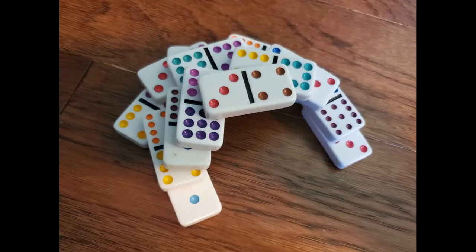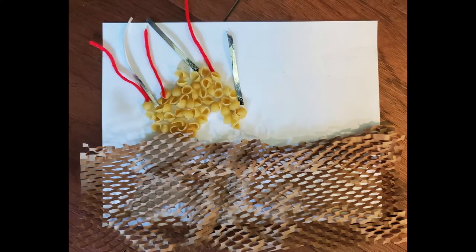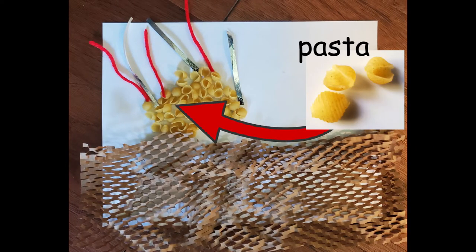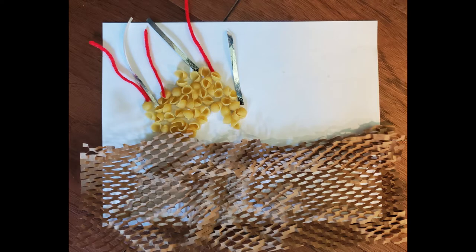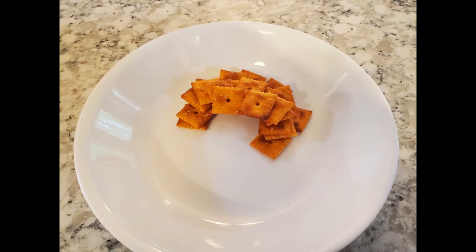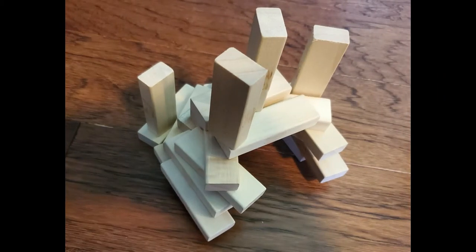There are so many ways to make a shell for Hermit Crab. I used dominoes to make this shell. I used pasta, ribbon, and yarn to make this shell. I used crackers to make this shell at snack time. I used blocks to make this shell.